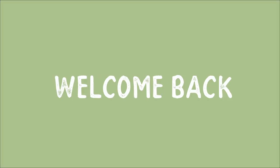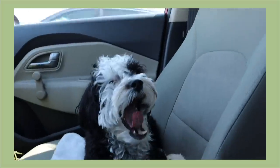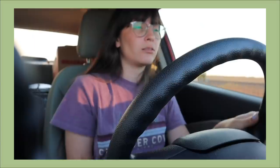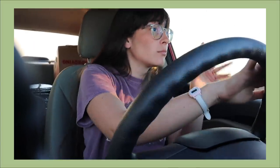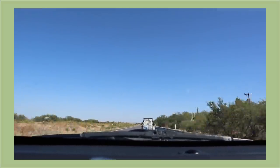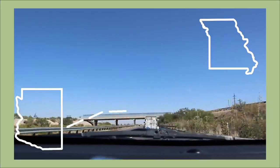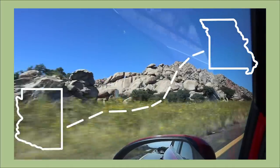Hi everyone! Welcome back to my channel. I'm Becca and this is my channel where we talk about all the houseplant things. Today we're going to be talking about what went really well in my move and what went really not so well in the move, and sort of what I would change in the whole process. I did just drive across the country to my new home in Columbia, Missouri. I was living in Arizona and now I'm living in Missouri — it's a very big change.